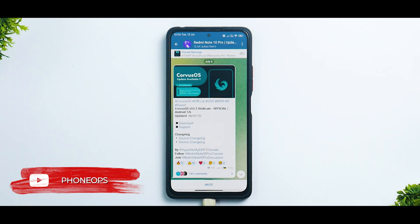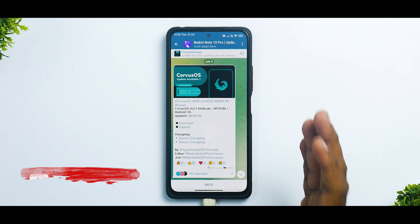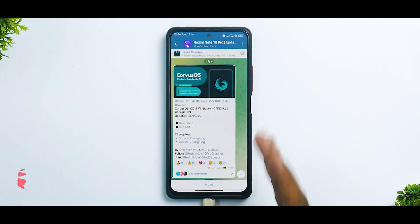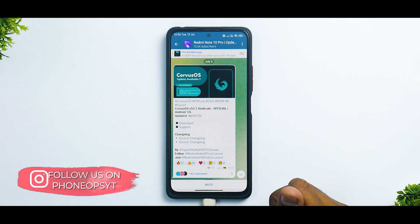I won't be doing a full review again. I might though do a gaming review to see how exactly this ROM, which is rumored to be a gaming ROM, performs on the Redmi Note 10 Pro which is powered by a Snapdragon 732G.